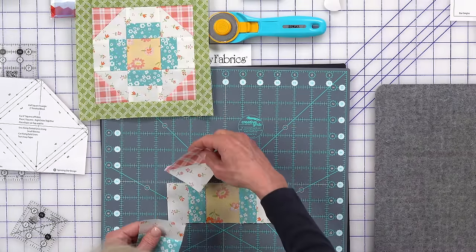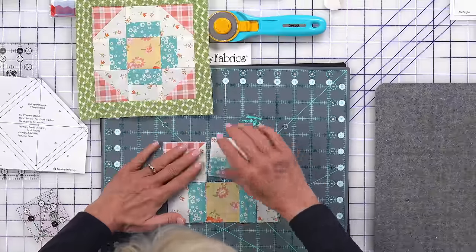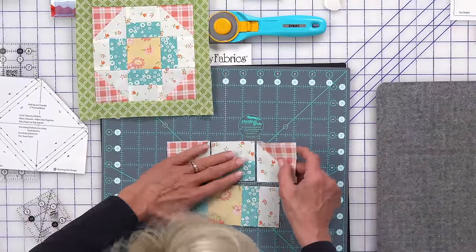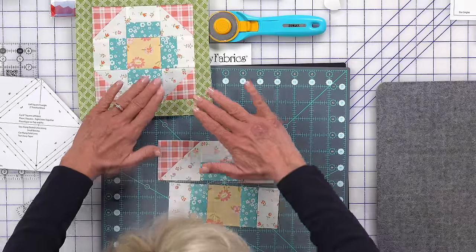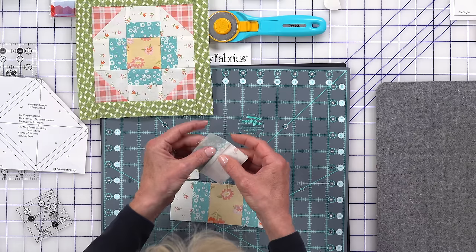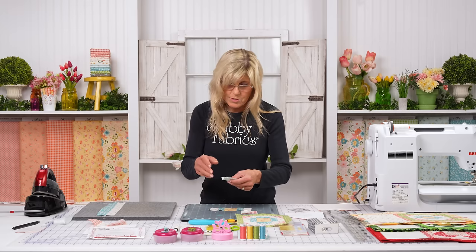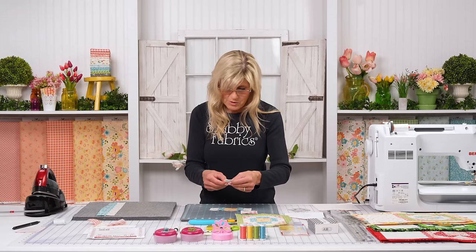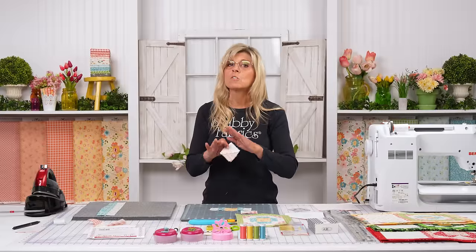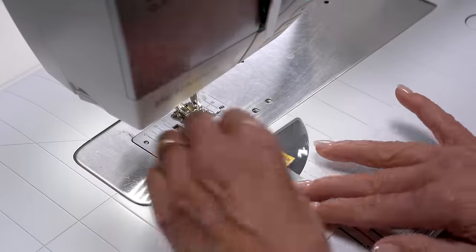Now for the upper portion. Let's see if we're all squared up — looks like we are. Lay the piece out on top, right sides together. It doesn't matter whether you sew from this side or that side. I'm going to go sew this and the other side, and I want to sew the row and show some pinning to achieve those nice points.